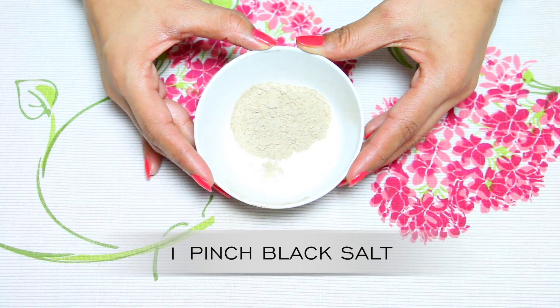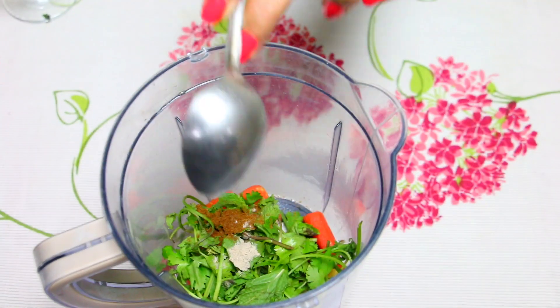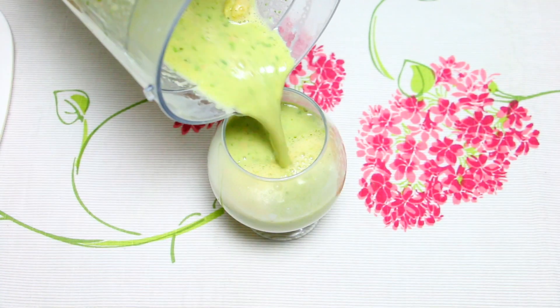Add 1 small amount of black salt. Now put all the ingredients in a blender and blend it well. You can strain it or drink it as is if you prefer. Drink the detox drink first thing in the morning, and make sure to sip it slowly.